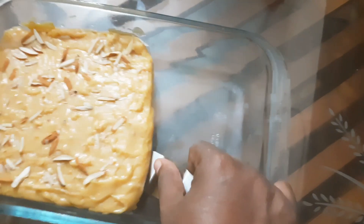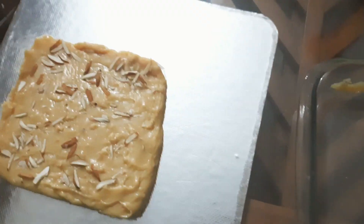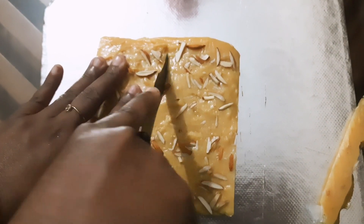Hello, welcome to the channel. We are going to have a sweet recipe.